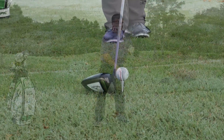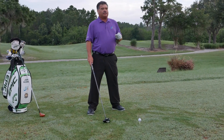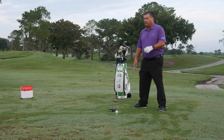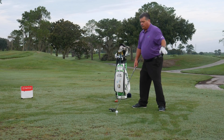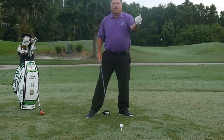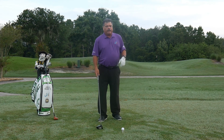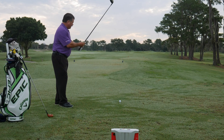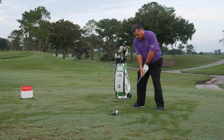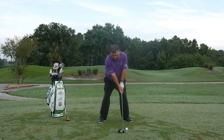When you combine ball position forward, tee height up, and then the last one — let's make sure that you finish. Take that front foot and flare it out. This way you're going to be able to turn through and have that club work upward and out versus across you. Anytime that club's working across you, it's going to go negative with your angle of attack. So let's put it all together: ball position forward, tee height already set, flare that front foot, and let's see if we can get an upward angle of attack.